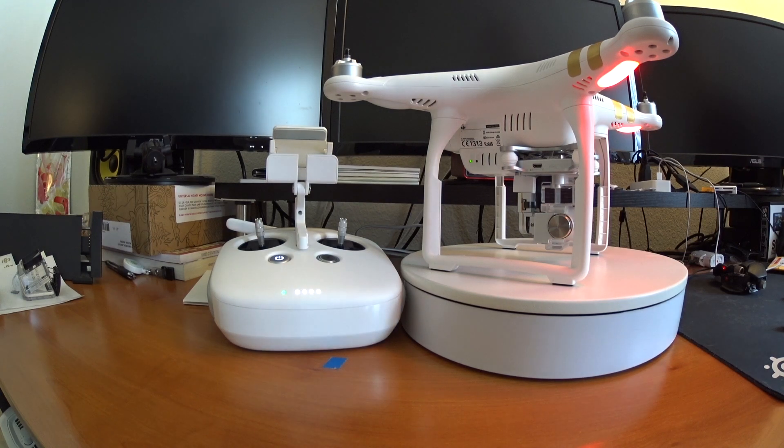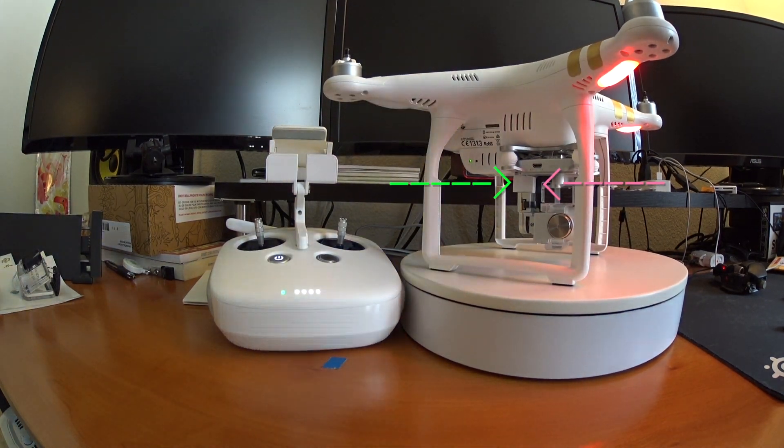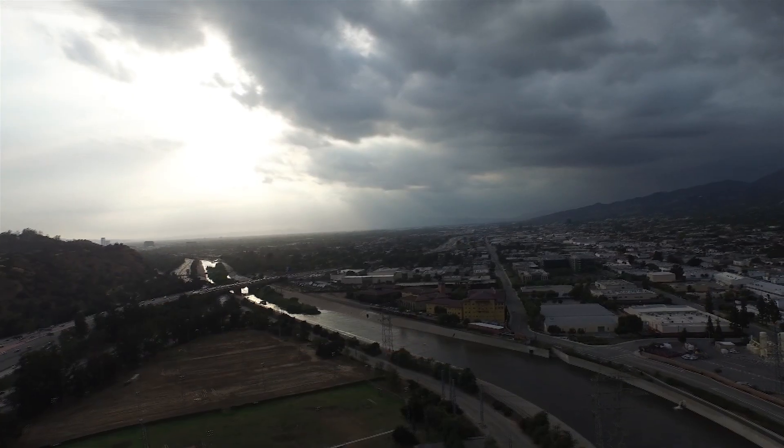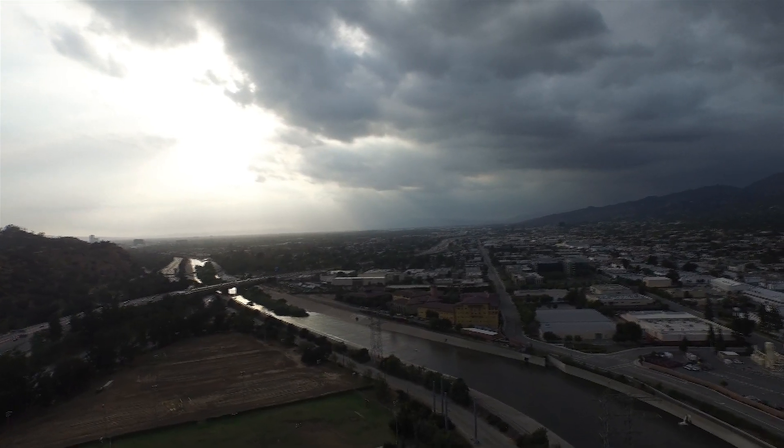Also, if this is your first time loading up the Phantom 3, there is a piece of foam in the back that you might miss because the color blends in really well with the gimbal. Make sure you pull out this lock before your first flight, otherwise your gimbal won't work properly and your footage will be shaky.